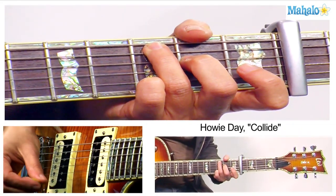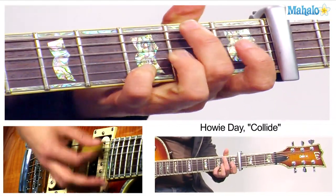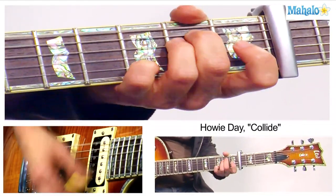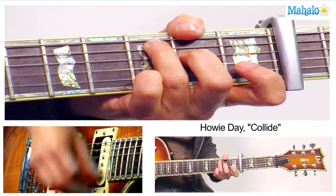And you do like: Down, down, up, up, down, down, down, up, up, down, down, down, down, up, up, down, down, down, down, down, up, up, down, down.